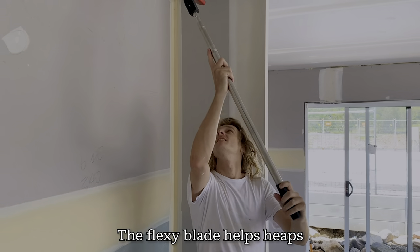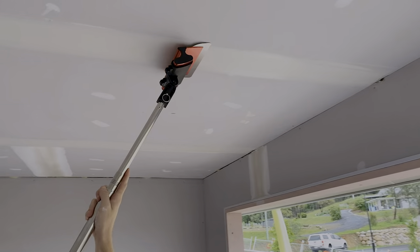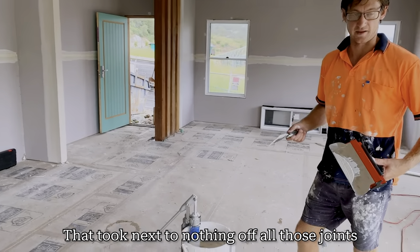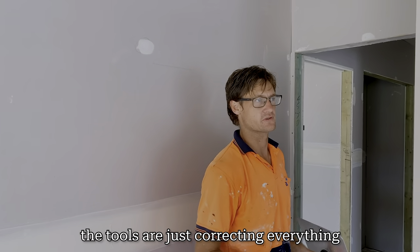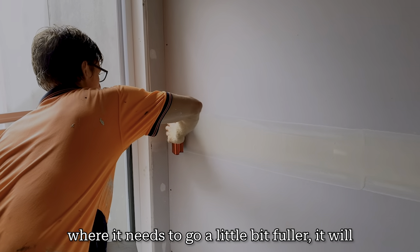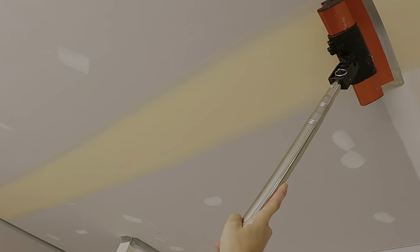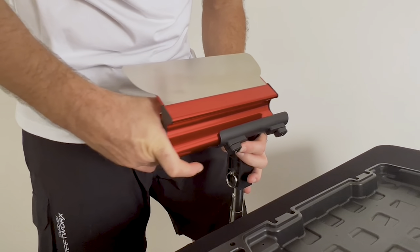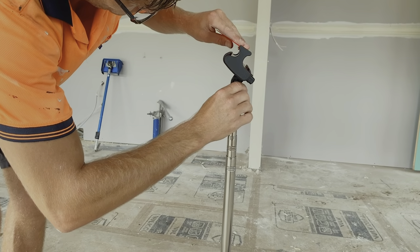The flexi blade helps keep everything nice and flat. To assemble, hold the lockout on one side, push it in from the same side you're holding the lockout on, just slide the cross through to the other side, position it in the middle, and then tighten your locks at the back to secure it into position.